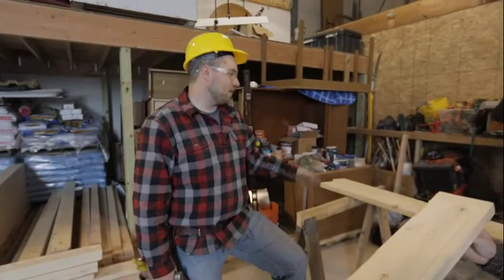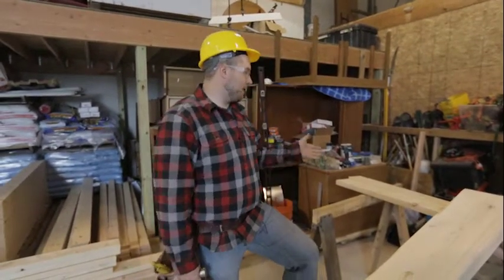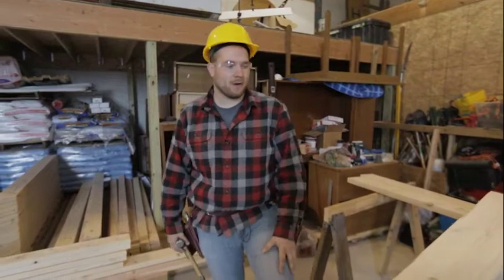All right, so now that we have our floor joists or our rim joists all laid out, what we're going to be doing next is selecting our floor joists.